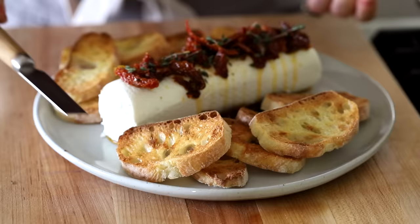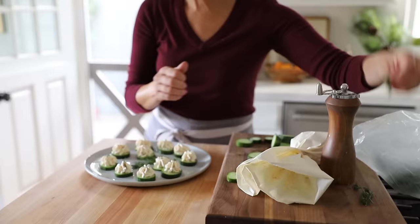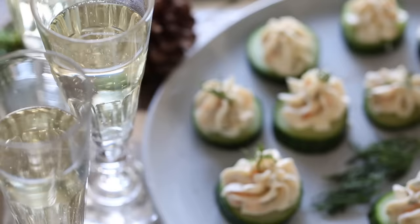First up, let's talk about the appetizers. I wanted to give you two ideas, depending on how you were feeling. One that's super simple and comes together in a snap, and the other that takes a little bit of time, but you can make it ahead of time and it looks super beautiful and elegant. So now for the easy one.